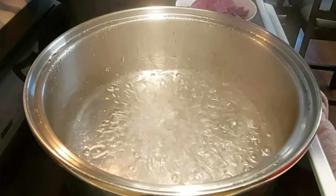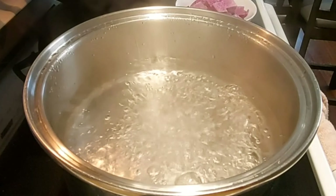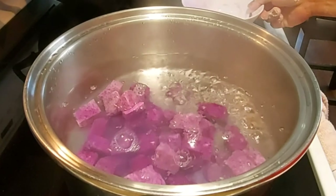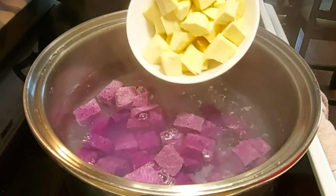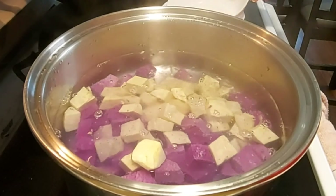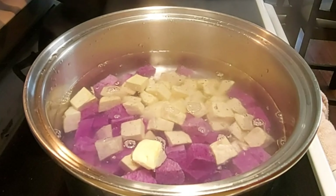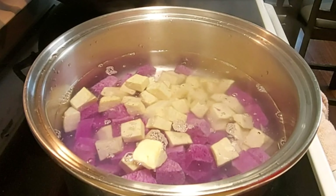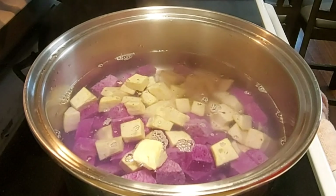Kumukulo na yung ating tubig. We will now put the purple yam — nag-iiba ang kulay. And also our sweet potato. We will just let it boil for a bit. We can add just a little dash of salt.